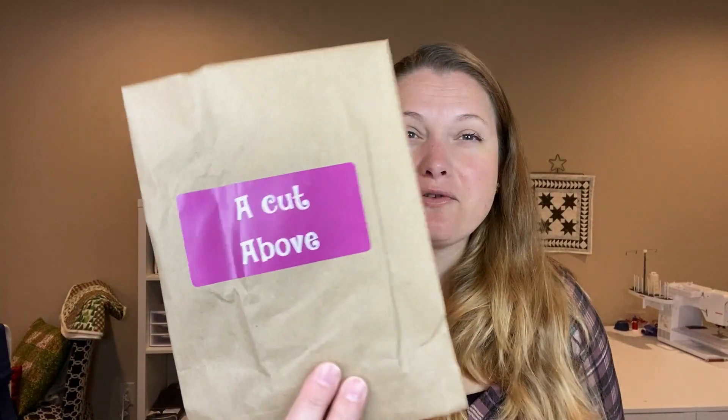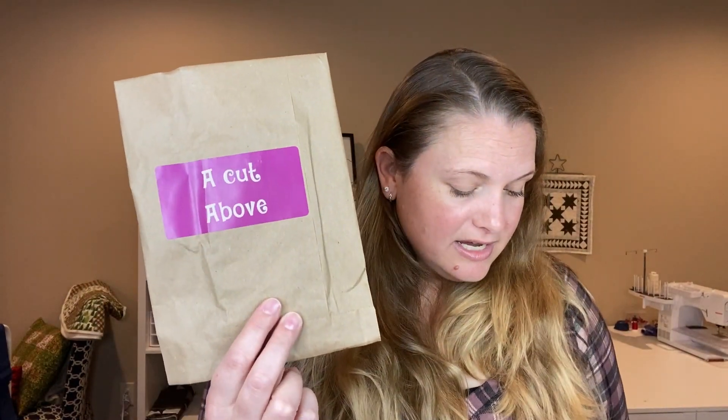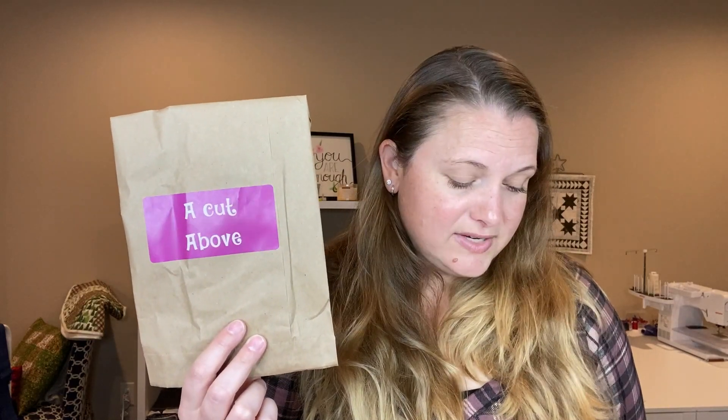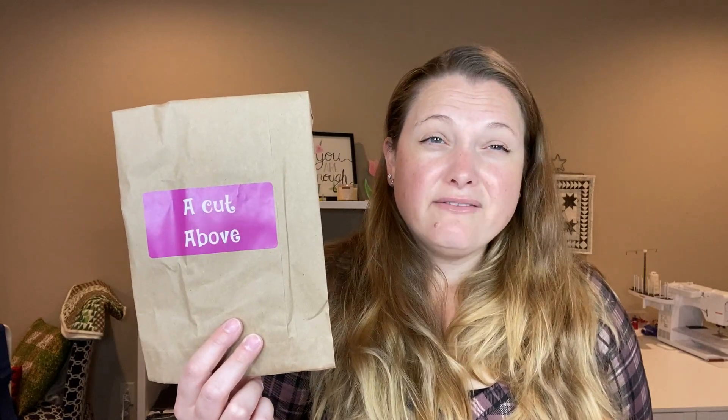Welcome back to the Cotton Cuts unboxing for the Holiday Your Way notions box. We're going to look at a Cut Above today. Yesterday we got the Garden Party pattern — I looked around online and it was a pricey pattern, between $12 and $15, which brings the box up to $105.